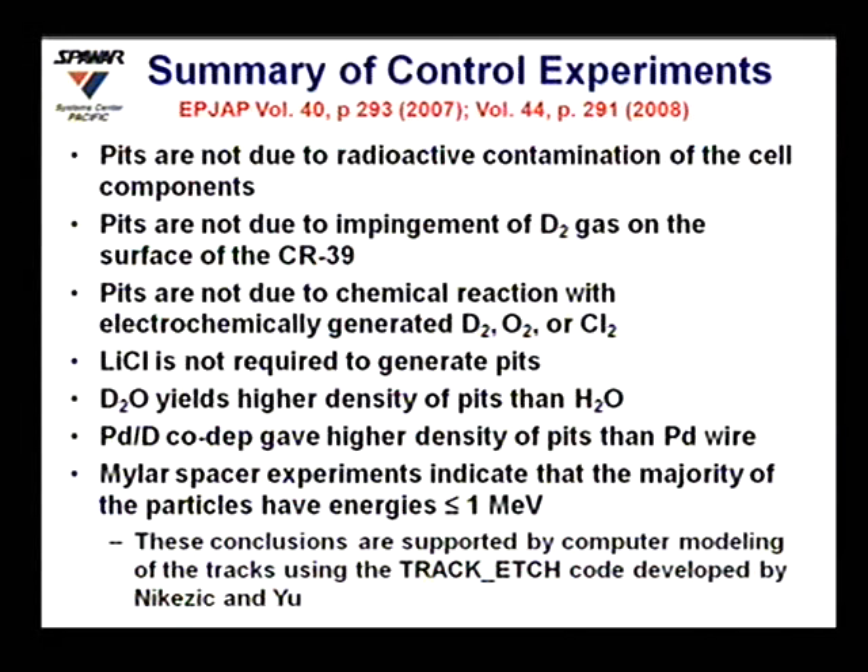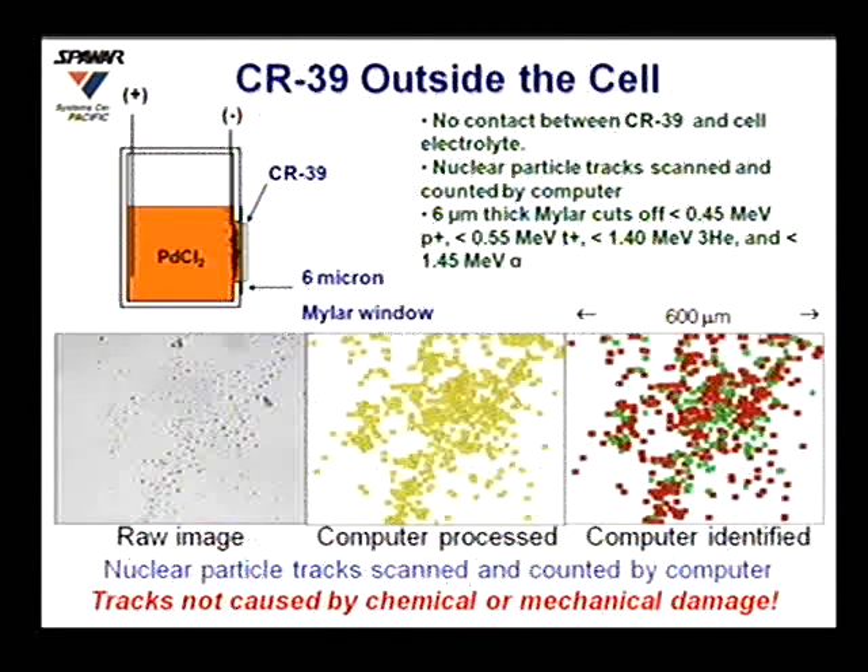We placed a Mylar sheet between the CR39 and the cathode — with the CR39 detector on the outside of the cell. Six-micron Mylar cuts off 0.45 MeV protons, 0.55 MeV tritons, 1.4 MeV helium-3, and 1.45 MeV alphas. We still saw tracks, and the fact that the CR39 was outside the cell confirms that the tracks are not due to chemical or mechanical damage. Mylar experiments and track modeling both indicated particle energies on the order of 1 MeV.